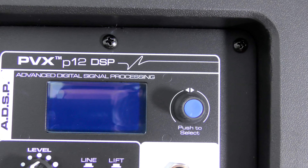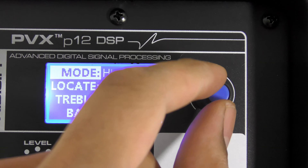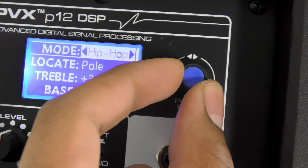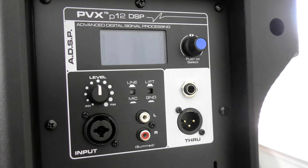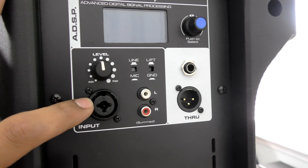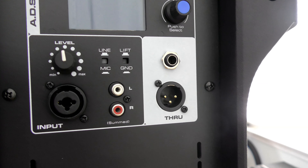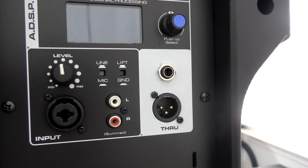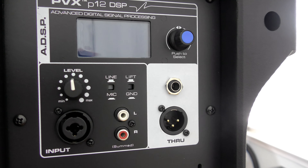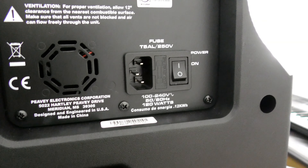The inputs and outputs, along with the digital signal processing screen — the DSP screen — let you cycle through things like different music presets and EQ presets. It's really cool to have this level of control over your speaker output. You have a level volume control knob, a combo input jack that accepts either TRS or XLR, an RCA pair input, through and outputs as either XLR or quarter-inch TRS, and a knob to cycle through different presets and EQ settings. Treble and bass controls are also included.